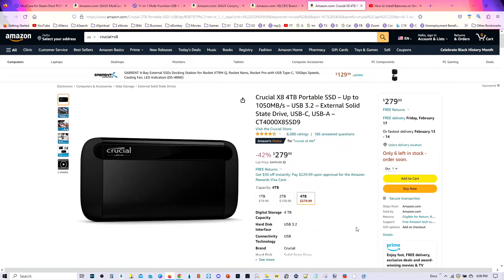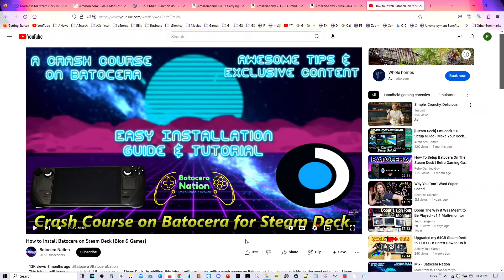The last thing I want to share is this: if this is your first time watching a video from Batocera Nation and you're curious about installing Batocera on your Steam Deck, then I highly encourage you to watch our tutorial on how to install Batocera on the Steam Deck. This is the most thorough tutorial you'll find on YouTube for installing Batocera on the Steam Deck, plus you'll find exclusive content you won't find anywhere else. I will be providing a link in my video description, so check it out.